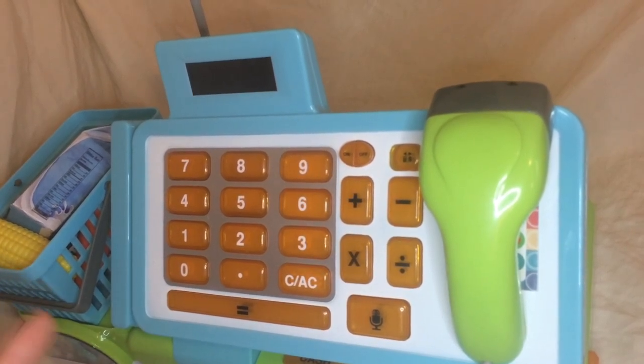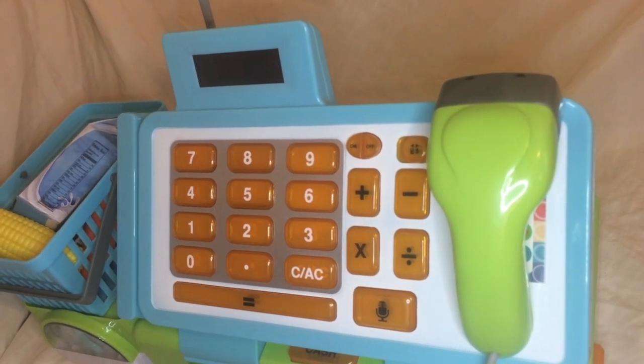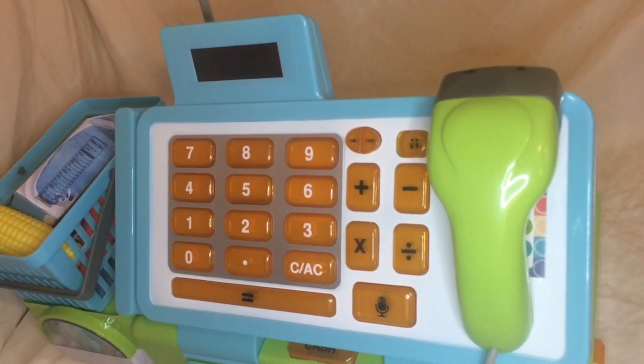You'll also notice that it just turned off on its own, which is great because if you have a kid who leaves it on all the time, you don't want to waste the batteries.